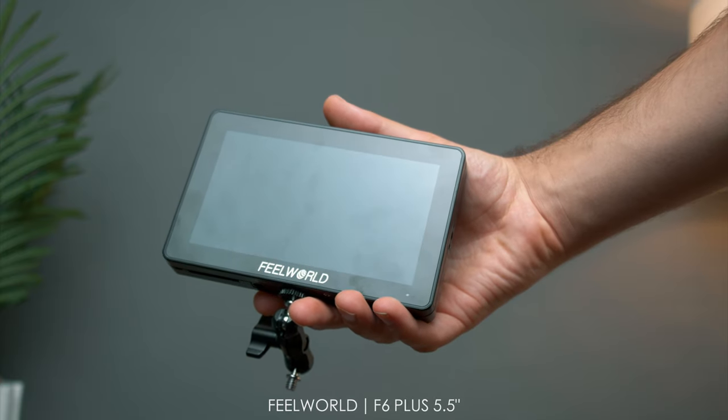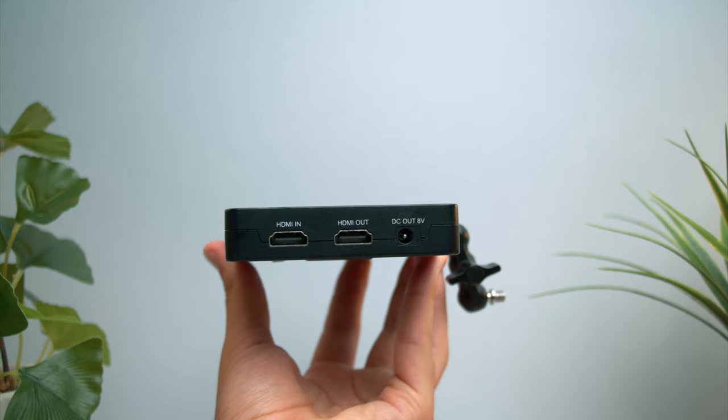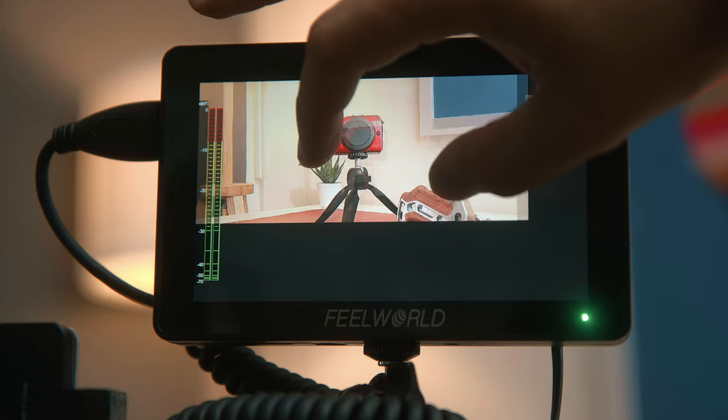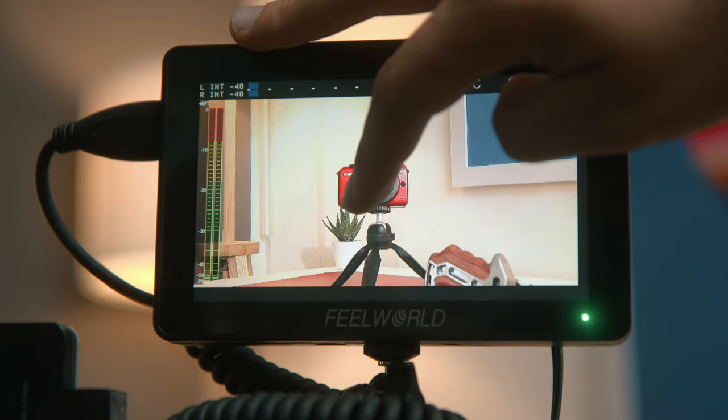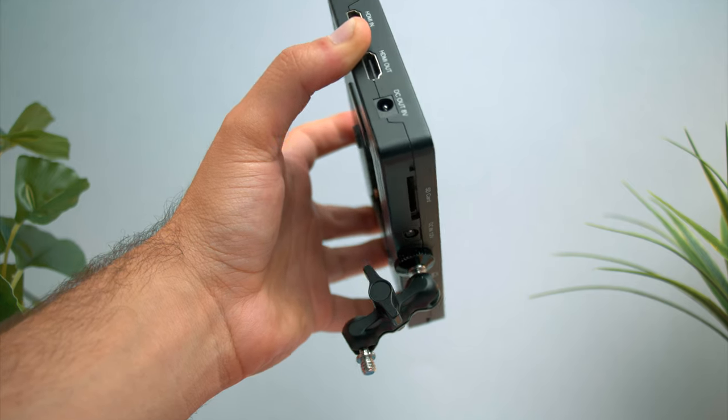I do own a lot of monitors, but the one on top here is the Feelworld F6 Plus — it's 5.5 inch. The reason I'm using this is because it has a quarter inch thread on the side as well as the top, so you can put a cold shoe adapter and mount microphones on top or on the side — it's completely flexible. You've also got an 8.4V DC, so you can power your camera via this monitor, which is fantastic. It is touch screen, so if I want to record myself I can pinch to zoom. You don't have many buttons on top so you have to enable settings via touch. The monitor mount on top is strong and rigid — absolutely immovable. It's got a lock so you can tighten it as needed. Overall, this is how you set it up.